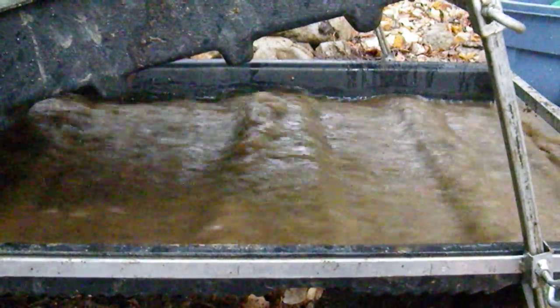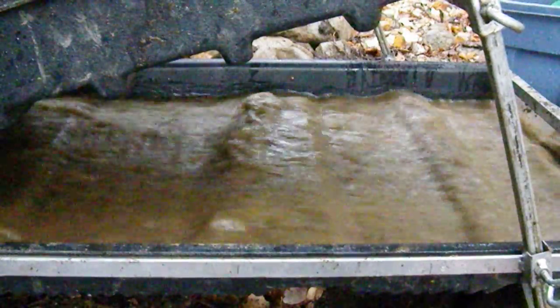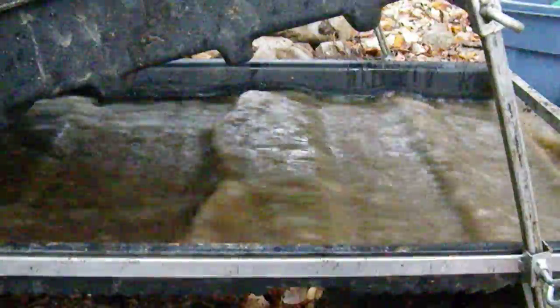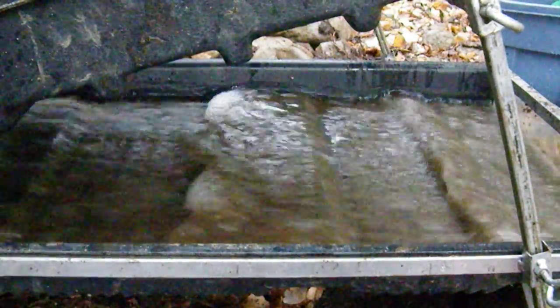There's a lot of sand in this material that I'm putting through right now. Sand and loam material, organics. Not as much gravel. But it seems to do that similar thing when I add the gravel as well.